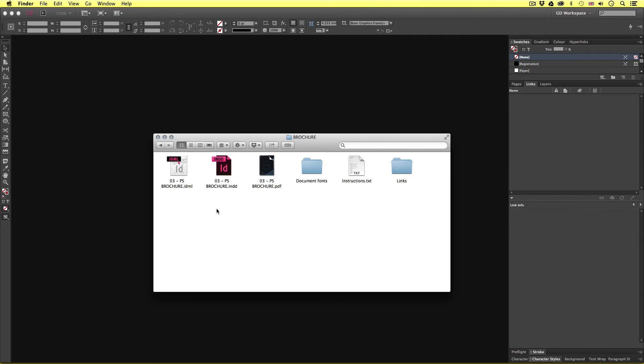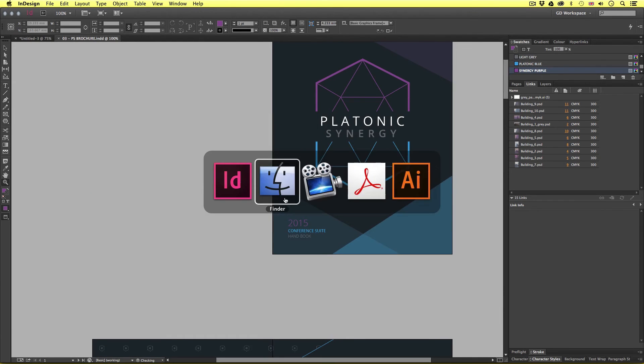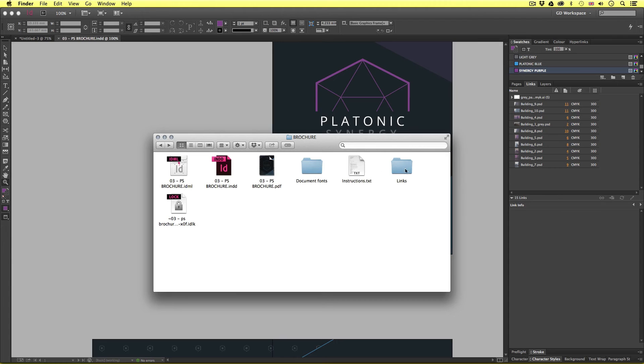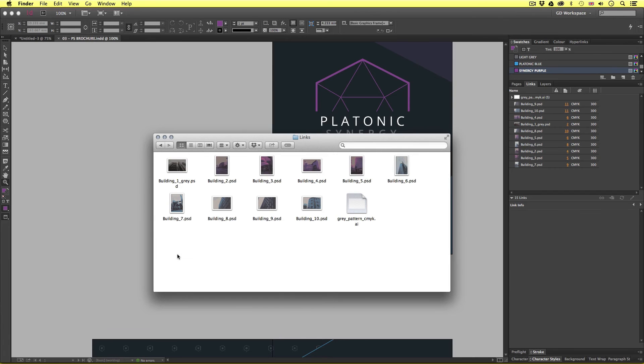When you package a document, you create a folder with everything neatly contained. So let's take a look inside. Here we have the IDML file, the InDesign file, the PDF, the document fonts, the instruction file, and the links. The IDML file is here for people using older versions of InDesign. The InDesign file is the CC 2014 document compatible with my version. The PDF gives us a preview of the document. The document fonts folder contains the fonts used in the document. The instructions doc has all the info about the document. And finally, the links folder contains every link featured in the document.